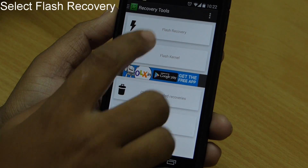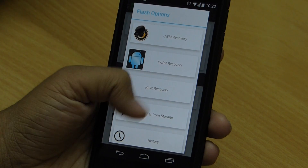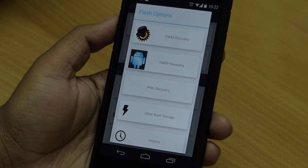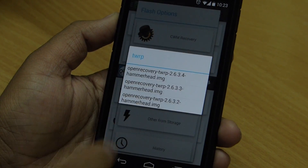We have to flash recovery, so select the flash recovery option. After that it will give you a list of recoveries from which you can select whichever you want to install. Here, just for tutorial sake, let's select TWRP.